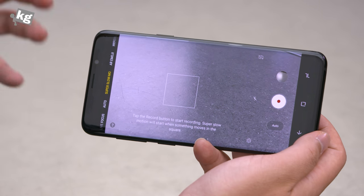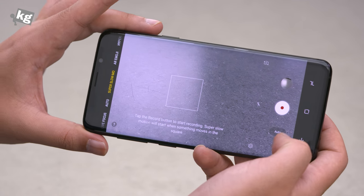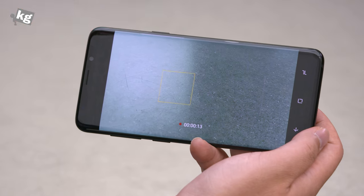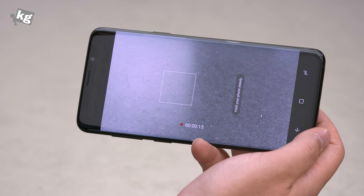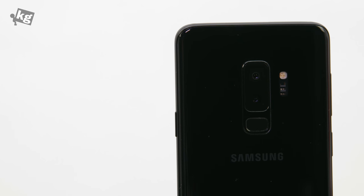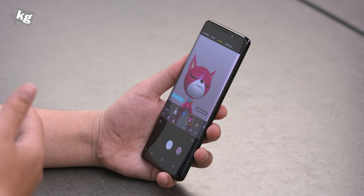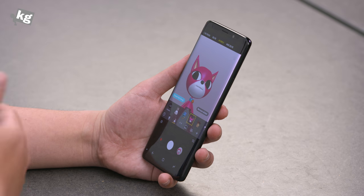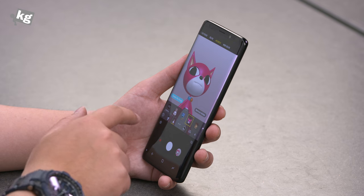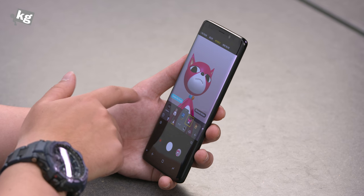Super slow-mo can shoot full HD video up to 960 frames per second, and it also does that automatically — so you can start shooting and at the right moment something happens, it's going to capture that in slow-mo. And for normal video, thanks to the new compression technology, you can shoot in up to UHD 60 frames per second. And of course, there's a new AR emoji — you might have seen that from the iPhone X. You can change between the characters or create your own that looks just like yourself.